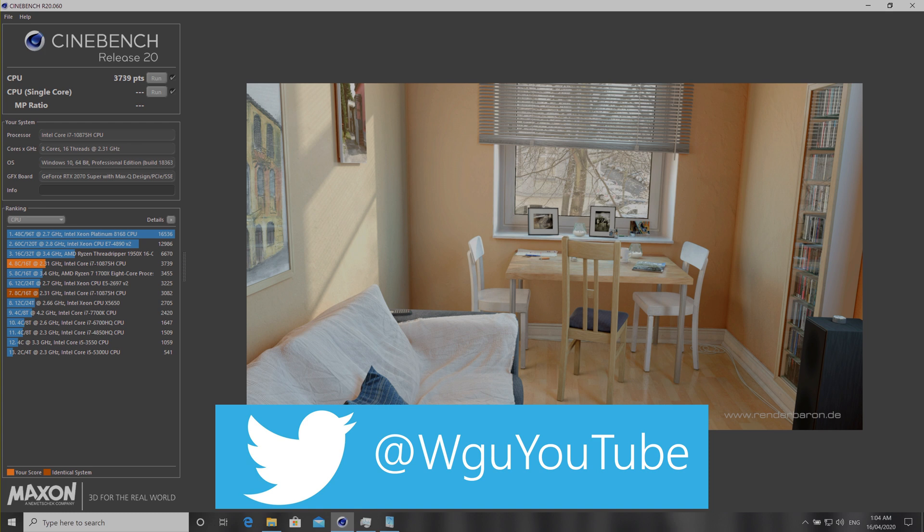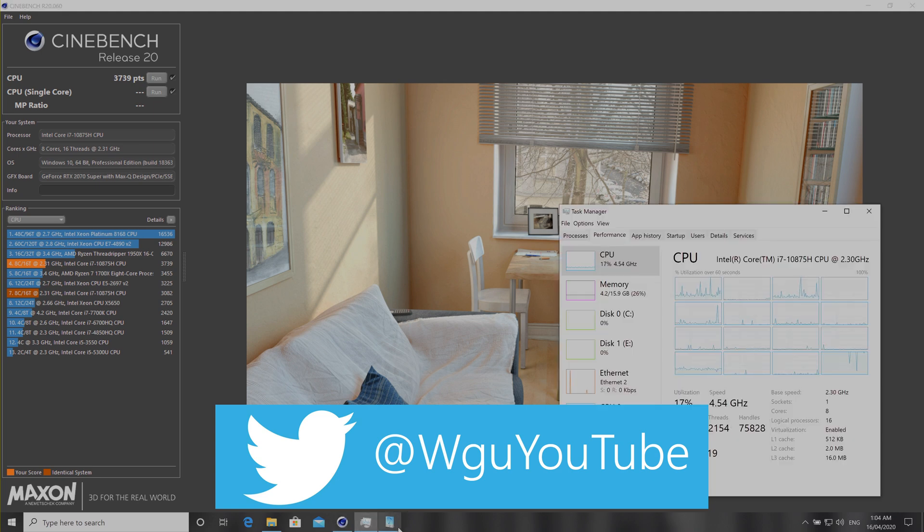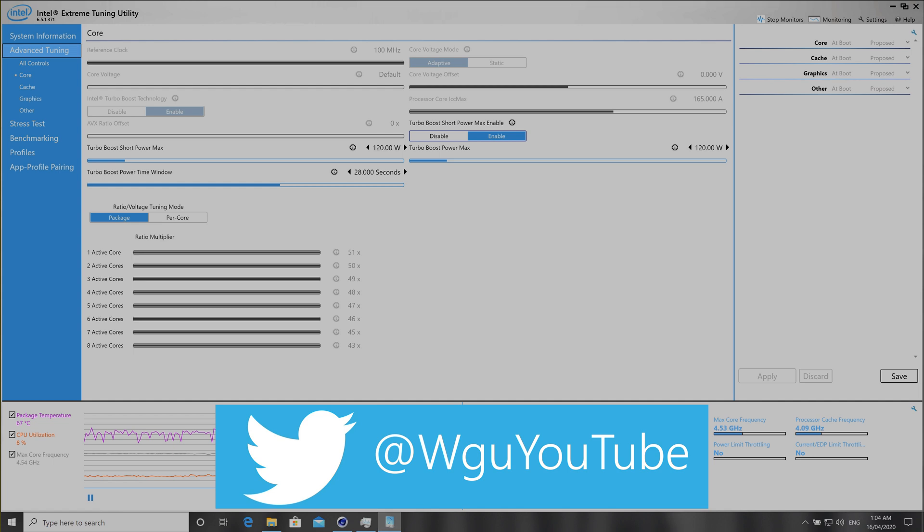Anyway, stay tuned for that. These 10th gen Intel CPUs are going into lots of laptops this year — the XPS 15, XPS 17, the new MacBook Pros, the Aero, and pretty much every laptop. You saw what the part does. Let me know in the comments, follow me on Twitter and subscribe, because we've got some stuff coming. I'm not that excited about the CPU to be honest.